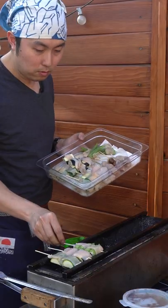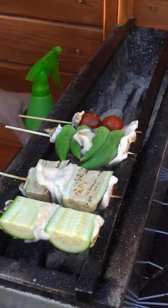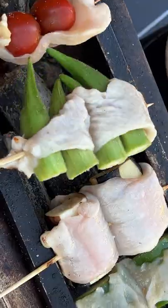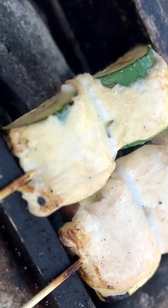The ingredients include zucchini, eggplant, okra, and tomato. I also added sake and salt on the bottom side as well. Some chicken fat adds a nice smoky flavor to this.